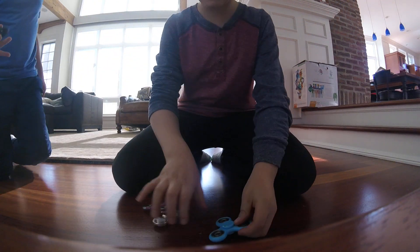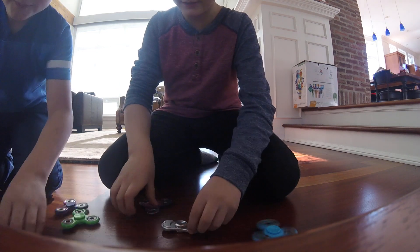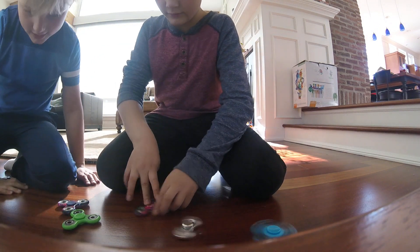That is so cool. I guess I could spin mine. And then all of them spinning at once. Ta-da. Very magical.